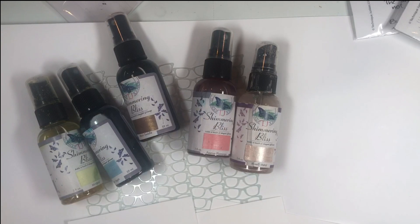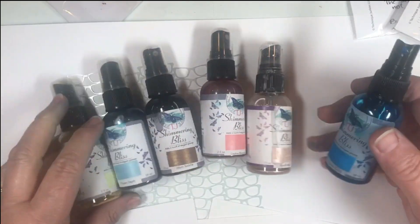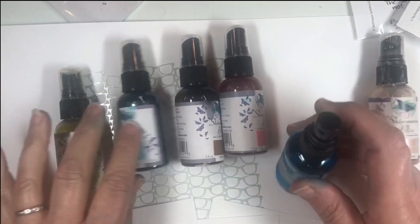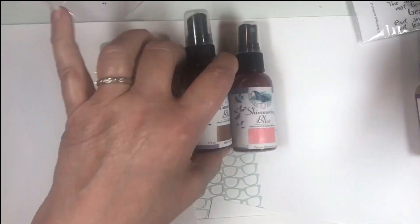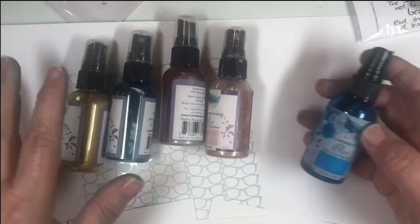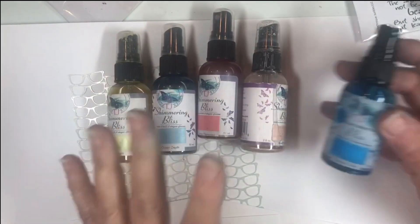There are a couple of things I'll be using here. There are two kits: one for African American skin, or skin of color, brown skin, and then one for Caucasian skin. So depending on what you prefer, you will have different skin colors.